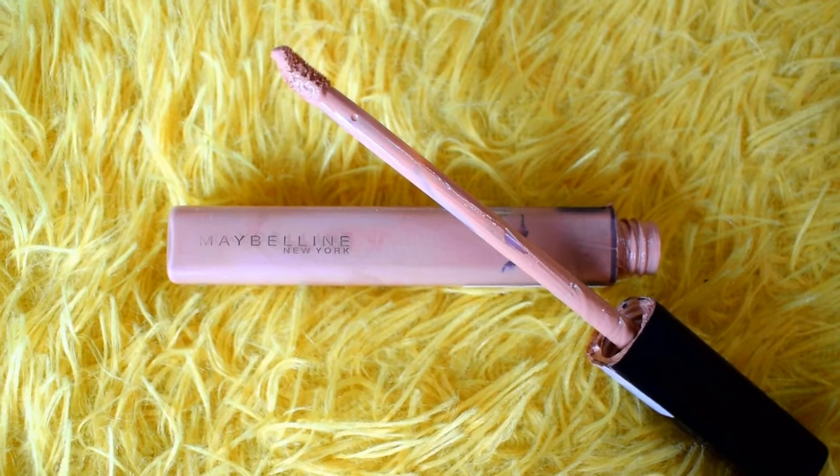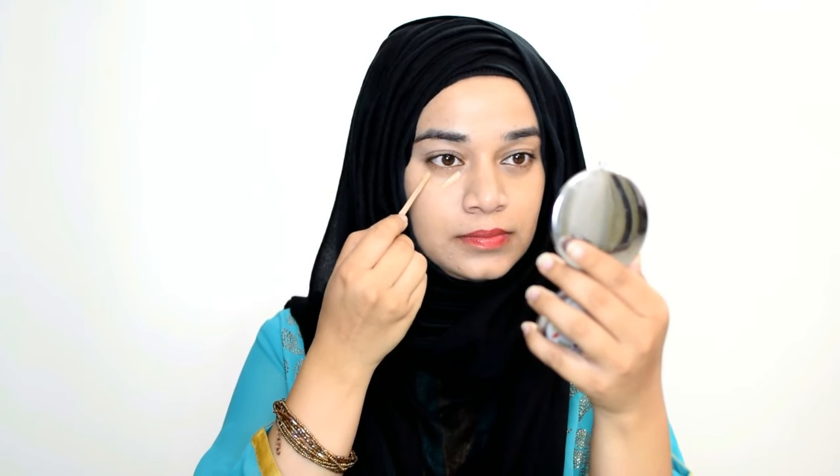Then I take Maybelline Fit Me Concealer to conceal under my eyes, on the bridge of my nose, and on a few spots. Then I blend it all with my ring finger.